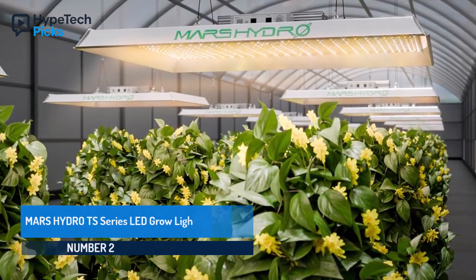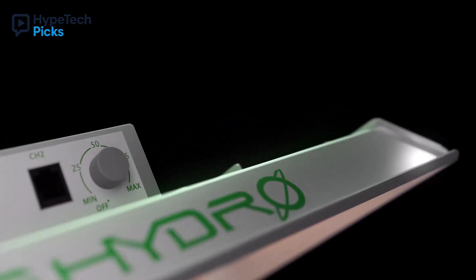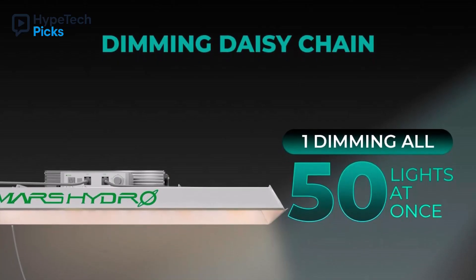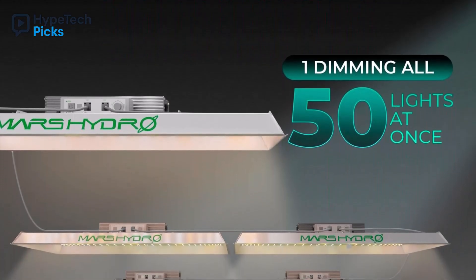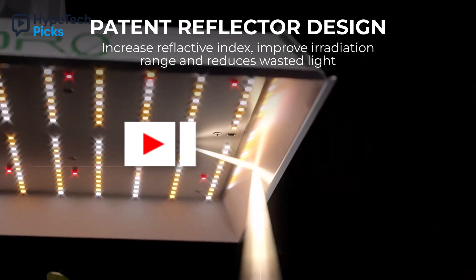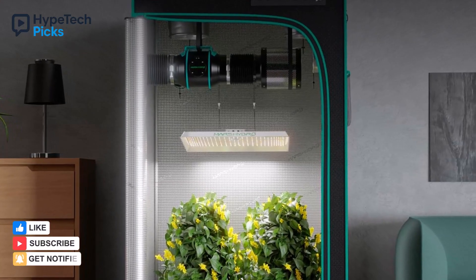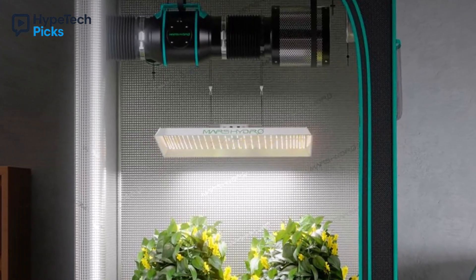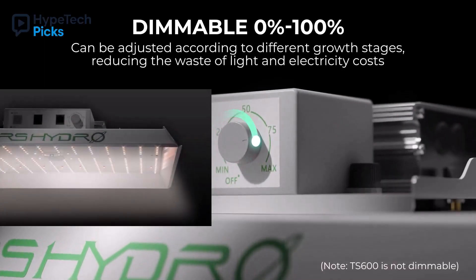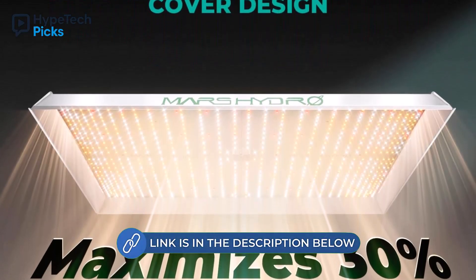Number two: Mars Hydro TS Series LED Grow Light. The Mars Hydro TS Series LED Grow Light is designed for indoor gardeners who prioritize both efficiency and plant health. The upgraded white aluminum hood enhances light reflection, covering a broader area while ensuring plants absorb maximum light. Its new diode layout, dense in the center and sparse on the edges, provides uniform coverage, allowing adjustment from 0 to 100% to suit various growth stages. The daisy chain function supports up to 30 lights, perfect for large setups or commercial operations. The Mars Hydro TS Series combines high efficiency, precise light control, and durable construction, making it a dependable solution for indoor plants, maximizing photosynthesis and maintaining healthy, vibrant growth throughout all growth stages.